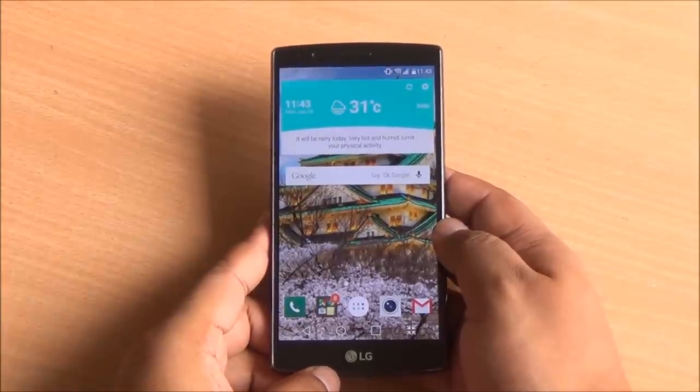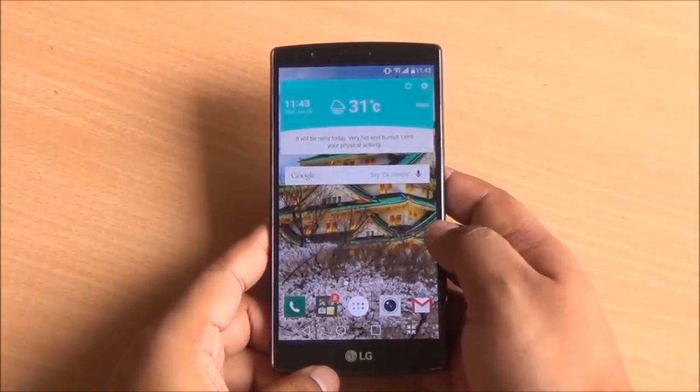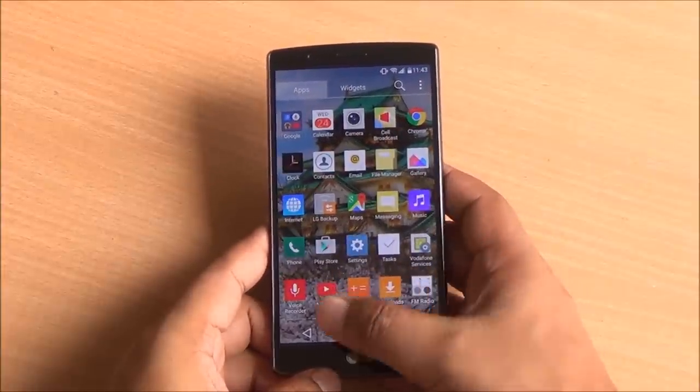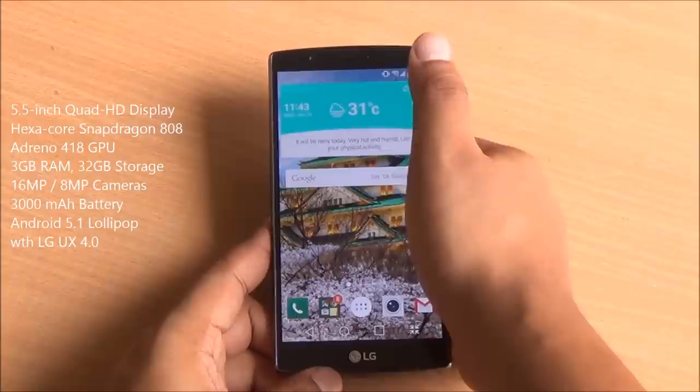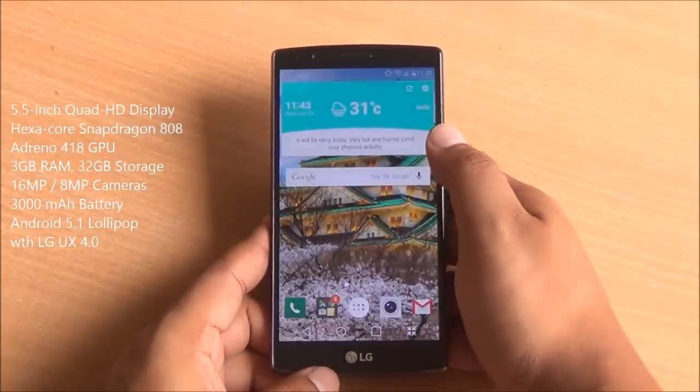Welcome to our review of the LG G4. This is Abhinav, and I've been using this phone for about a month or so, and it actually performs really well. It's powered by the Hexacore Snapdragon 808 instead of the Snapdragon 810, as heating issues with the Snapdragon 810 might have prompted LG to use the Hexacore 808.